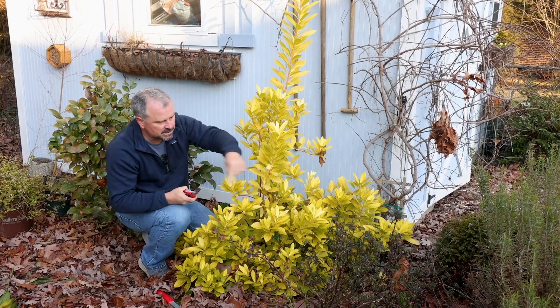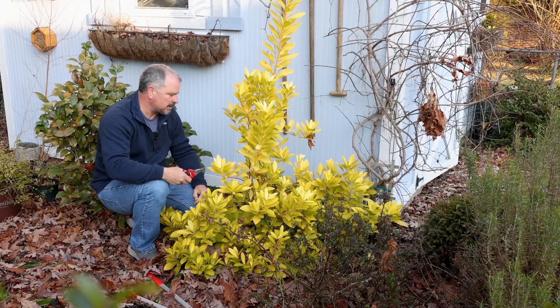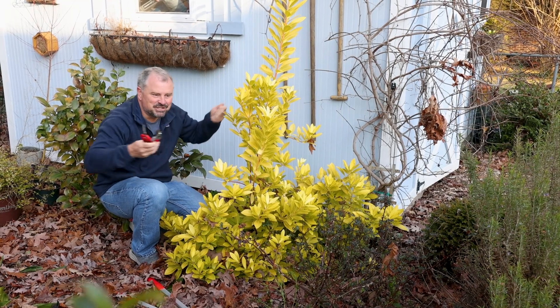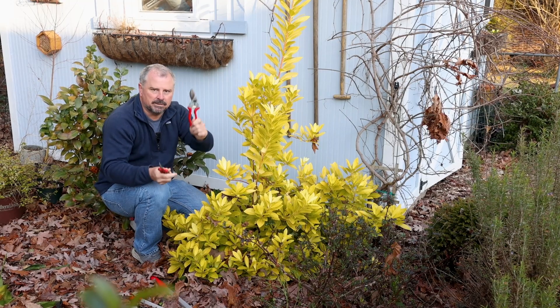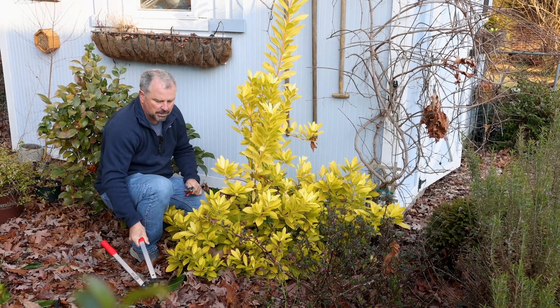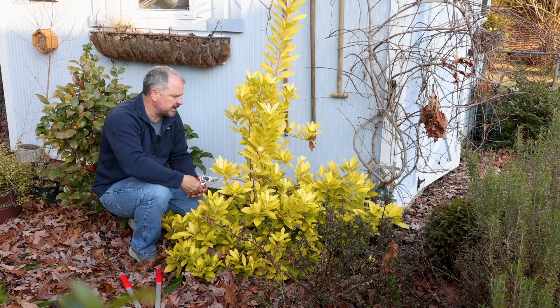If I had any branches sliding out further in width than I want, I'd take those back into the plant as well. I'm putting the hedge shears away — I'm not going to use hedge shears on this type of pruning. I'm going to use hand pruners, small shears, and maybe something heavier for a bigger limb at the bottom. Putting the hedge shears away for this type of pruning.